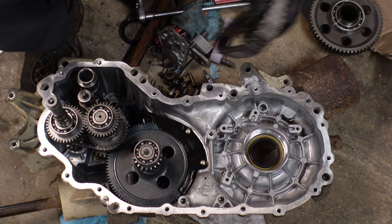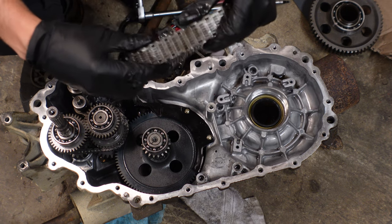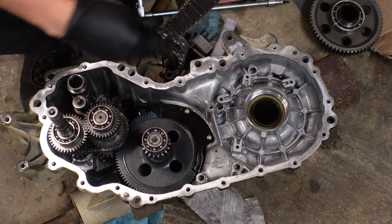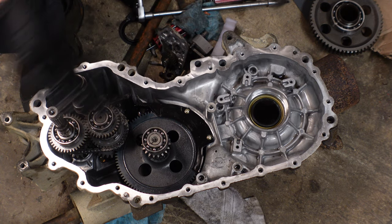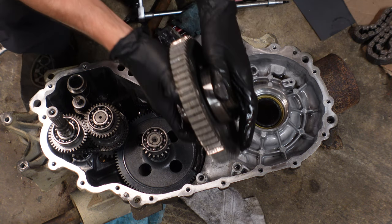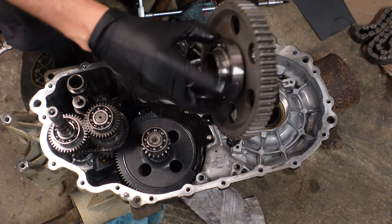On the chain, you want to make sure everything feels nice and tight — you shouldn't have too much side-to-side movement. Also check where your chain tension is set. If it's too far down, the chain is probably worn out. This one still has some life left in it. You'll also want to inspect the teeth on the gear — everything on this one looks good. The bearings also look good.